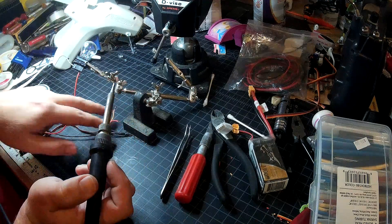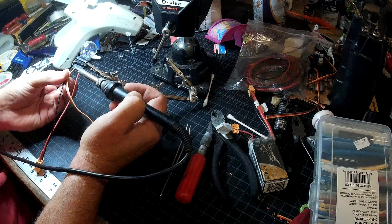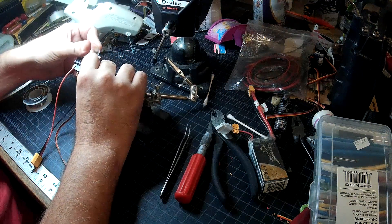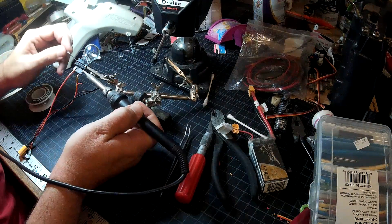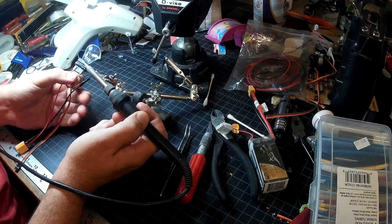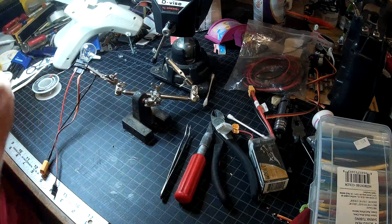Basically this bulb will never light unless something is wrong. If this light ever goes on while you're using it, that's a sign you have a short and you need to stop what you're doing and figure out what's going wrong. So we solder the orange wire to the low current side, and we're going to solder the red wire to the high current side. And there we go.